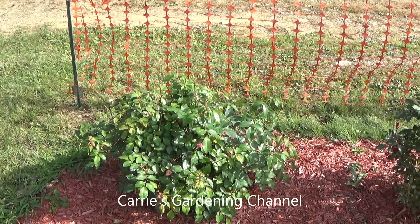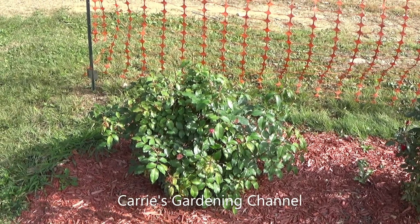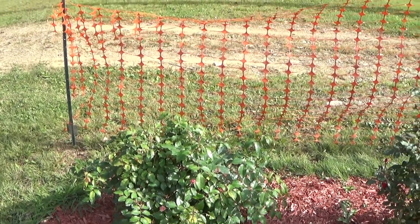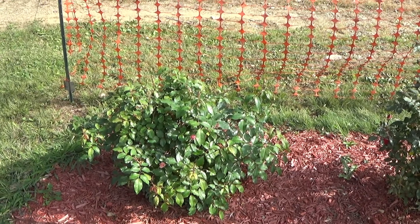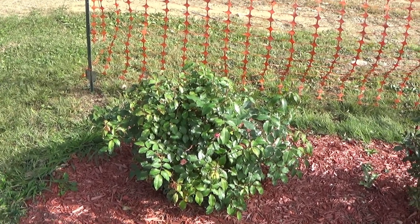Hello, and welcome back to another edition of Carrie's Gardening Channel. So, in this video here, I had to have a fence put up around my roses because the deer got them — all the beautiful blooms that were coming.